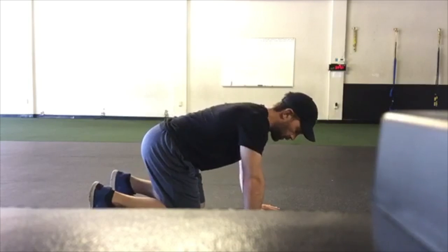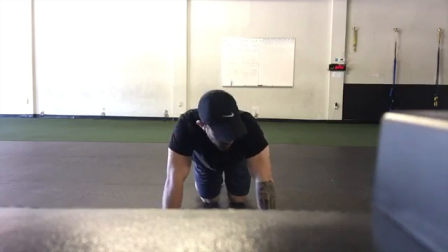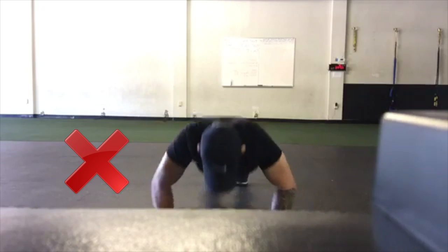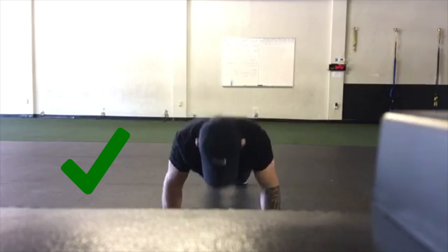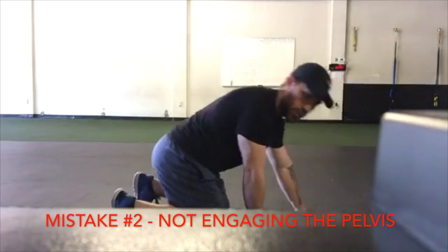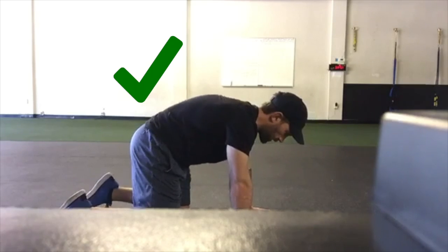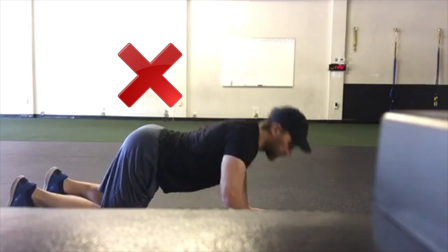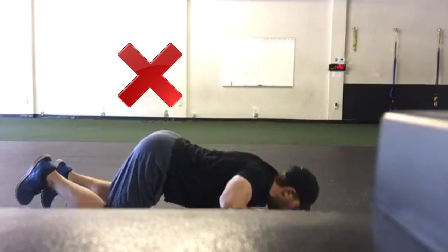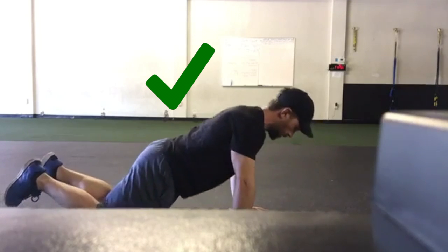One of the mistakes done with every kind of push-up is not engaging the core. A couple of mistakes to recap: first, elbows flare out — you never want to go out in that direction, you want to keep your elbows at about a 45-degree angle. Second, from the side angle, engaging the core: this is what disengagement looks like, this is what engagement looks like. Let's adjust the elbow flare first and go down.